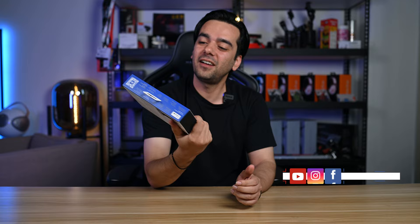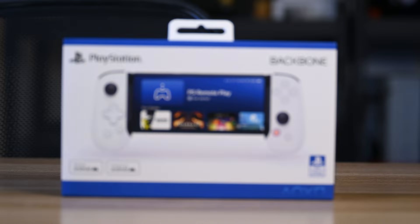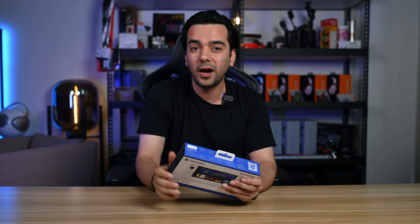Hey guys, welcome back to another video. Today I have another exciting product for you guys to unbox. This is the Backbone PlayStation version for Android, and it's been released very recently. If you guys remember, I have done another video previously where we unboxed the same controller, but that one was for iPhone.